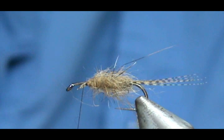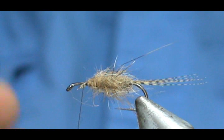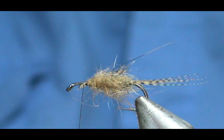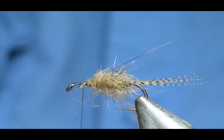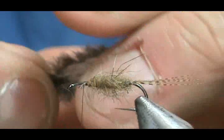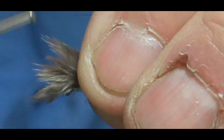Now for the wing — I have a pheasant rump here and I'm going to take the after shaft feathers, also called filoplume or after shaft feathers. I'm going to take two or three of them. It's real easy to pick these out — you just fold it, and every feather has an after shaft feather. We're going to take these, bring them all together, and make the wing. I'll pop a little of that off to get a slightly thicker stem, then tie this in.